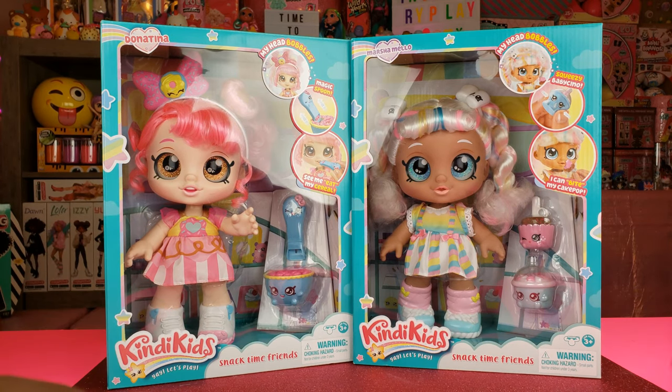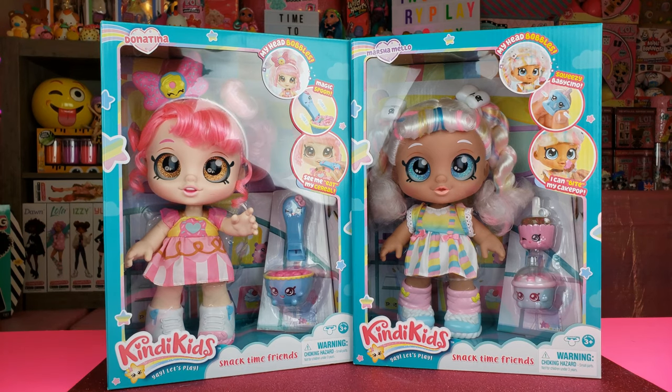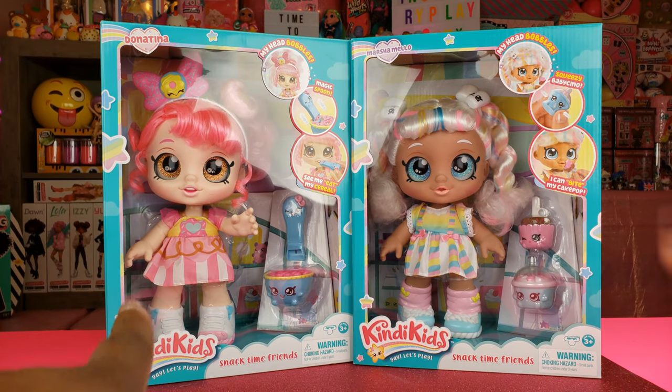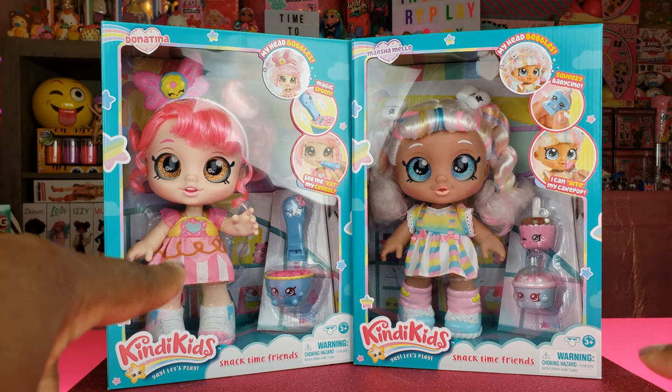So today guys we are doing an unboxing of the brand new Kendi Kids. I've never had dolls like these before and I'm so excited to see what they look like. I saw the commercials on television and I really wanted to see these dolls for myself. I got two of them that we're going to take a look at today - we have Donna Tina and we also have Marshmello.